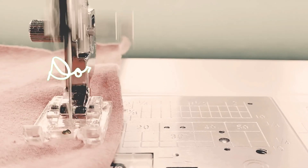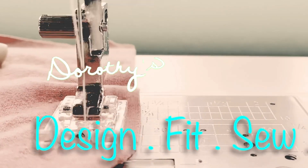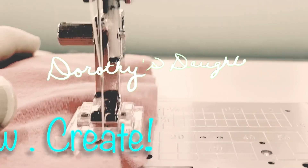Hey everyone, today I have a full review of the Lincoln Top, a brand new pattern from Love Notions. Hi, this is Kim from Dorothy's Daughter, welcome to my channel. This channel is all about sewing — we do pattern tutorials, pattern reviews, general how-to's, and we also have a little fun and fellowship together in our weekly chats and on our Facebook group.